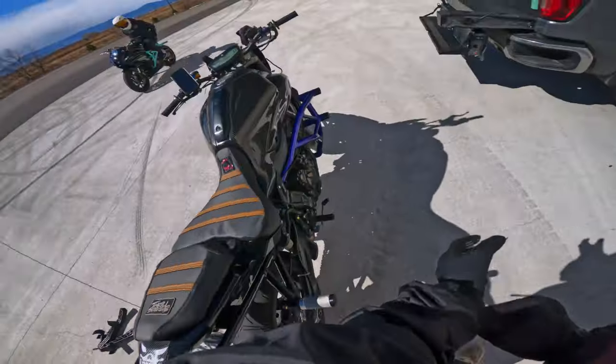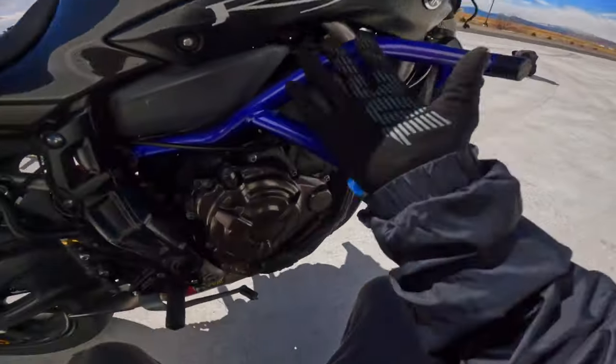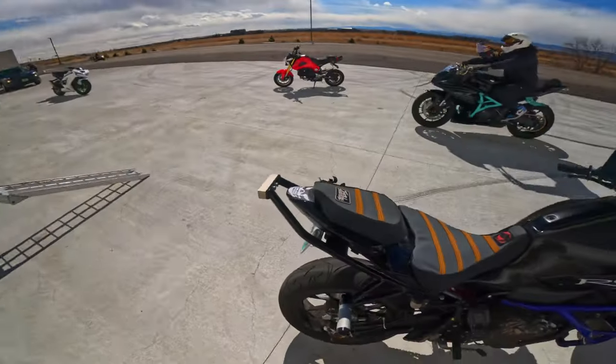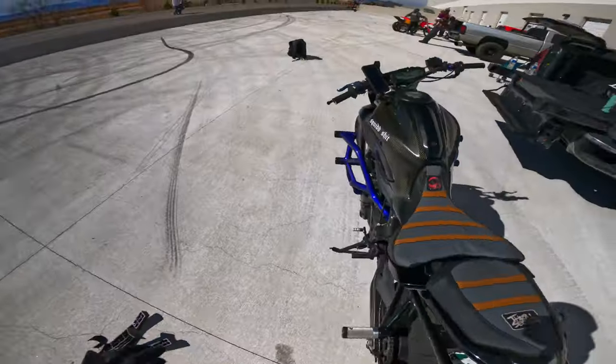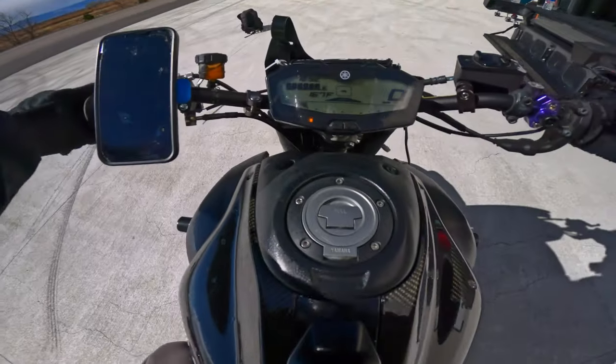Pro tip — when you take a break, take the gloves and tuck them somewhere around your engine to warm them up, especially if it's cold. If it's warm outside, don't do that.